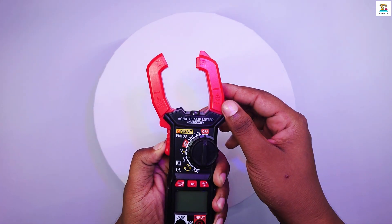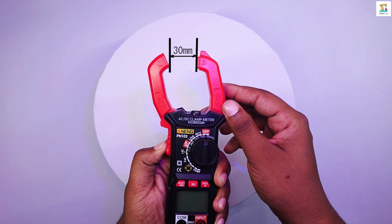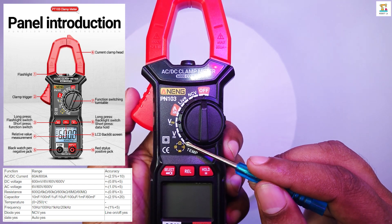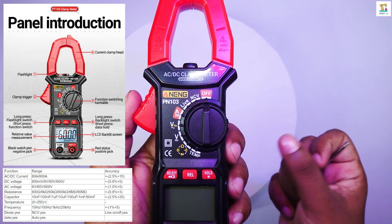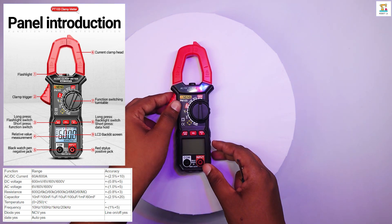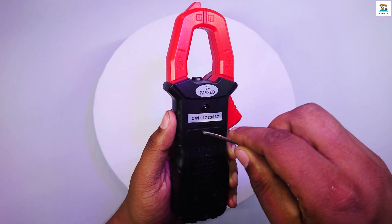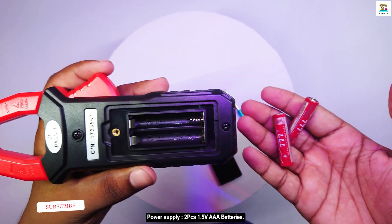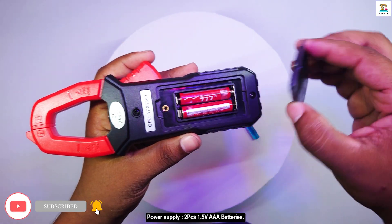The clamp opens up to a maximum of 30mm. Pay close attention to the range for each function. The maximum values are included in the chart provided, along with the accuracy details. This device requires two 1.5V AAA batteries for power.